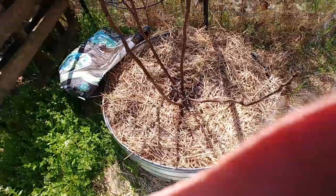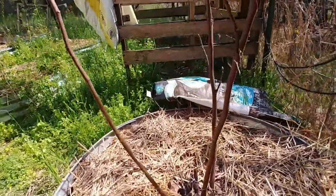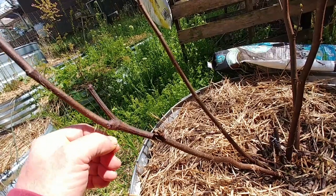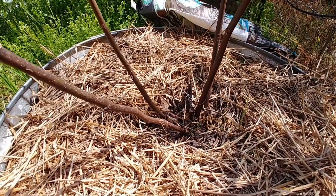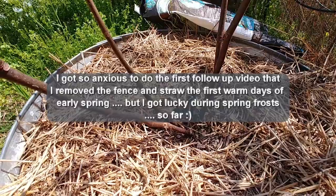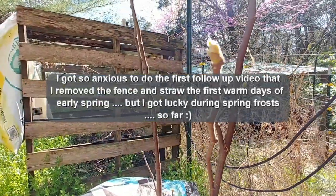Now we're over to the other one. One of the things I forgot to mention was after I took the fence off of these and also took the straw off, we got two or three days that got down to like 27 degrees. To be honest with you, I was like, I might have messed up — I probably just let these get frost damage.